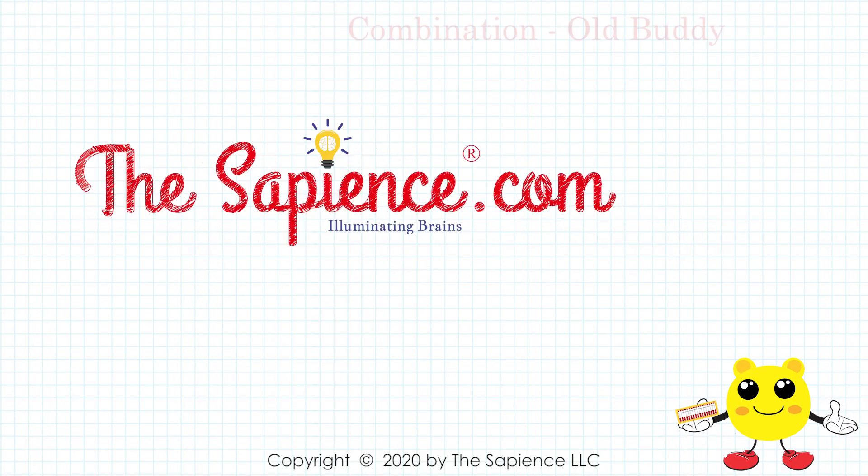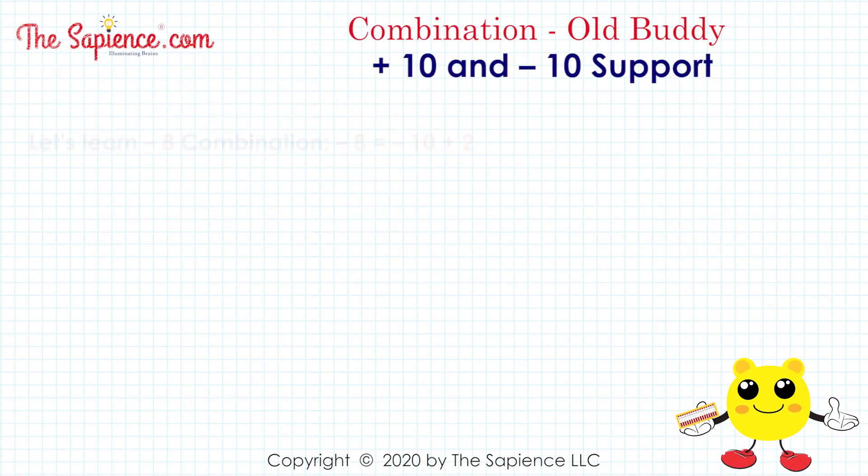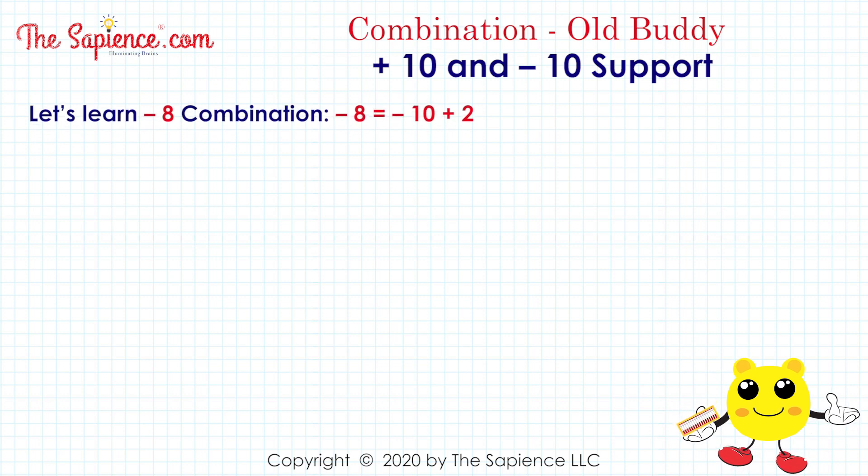Hi, welcome to thesapience.com. Let's learn the minus 8 combination: minus 8 equals minus 10 plus 2.